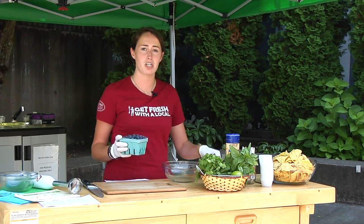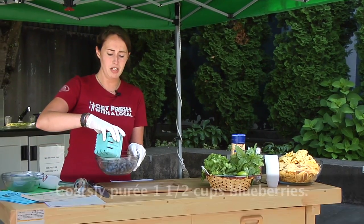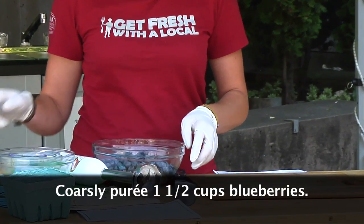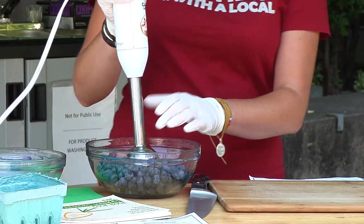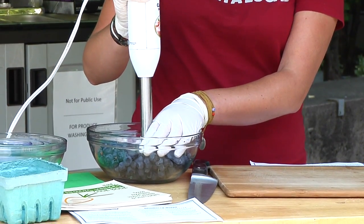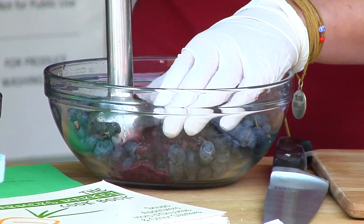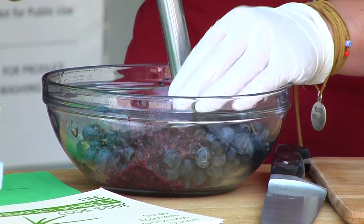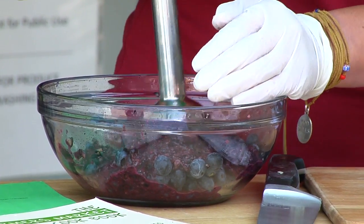Wash all your blueberries and pour them in a bowl. You can do this in a food processor, but since we're in the middle of the market I have this handy little Cuisinart. We're just going to puree a few of these — make sure they don't splash all over you. I like a good chunky salsa, so I'm not going to puree all of them; I like to keep a few berries whole.